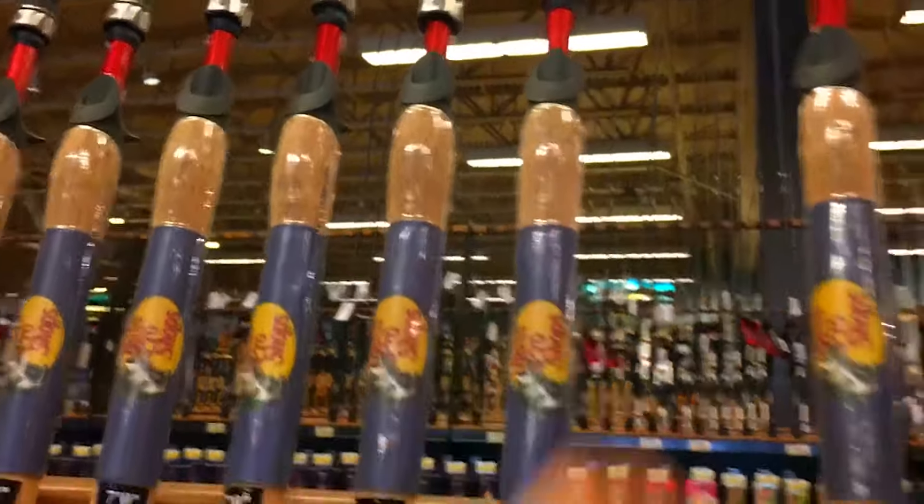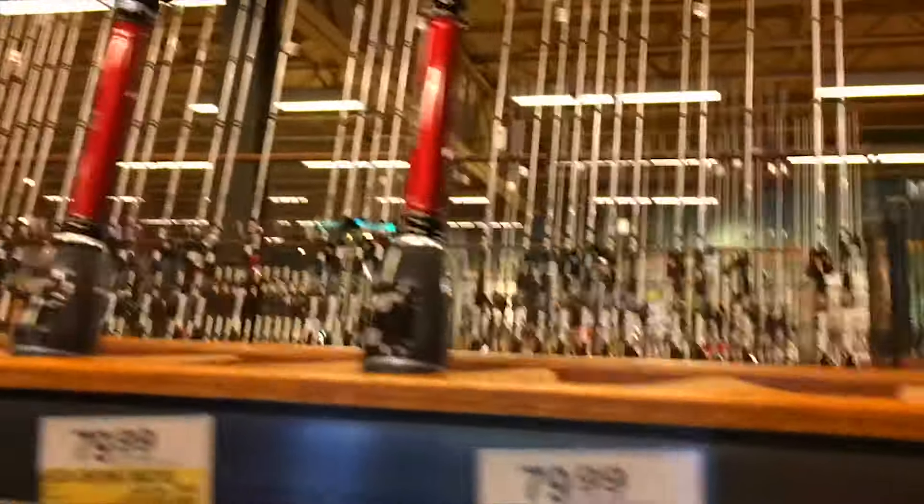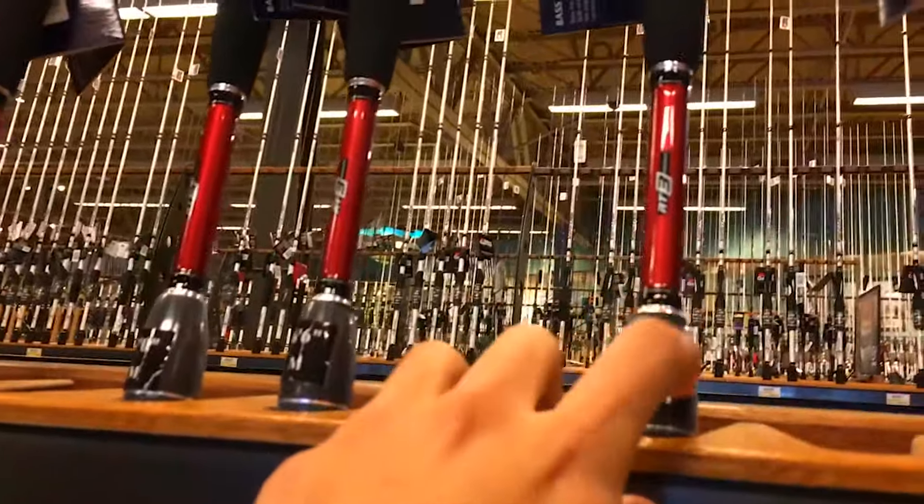I don't want the Bionic rods though — they have huge guides on them and I don't want that grip either. But over here they have a micro guide rod and they only have one left in the medium heavy, which is exactly what I want. It's a fast tip so I'm probably going to go ahead and go with this rod.